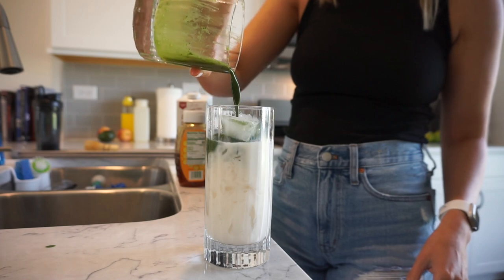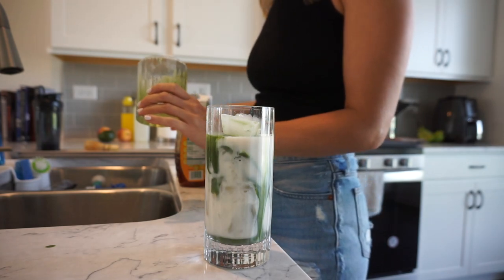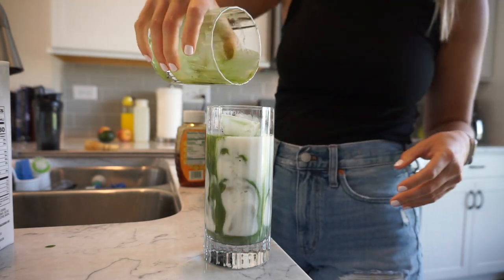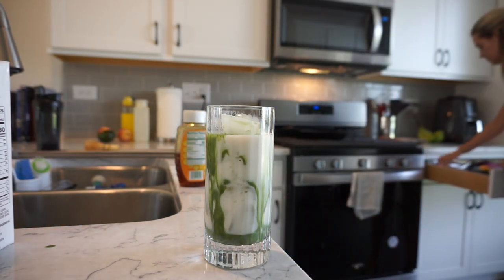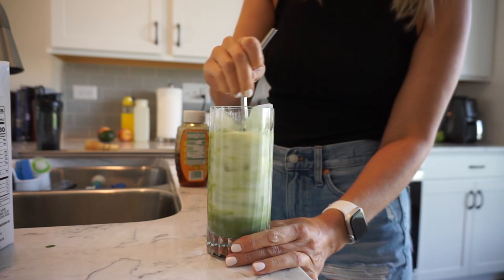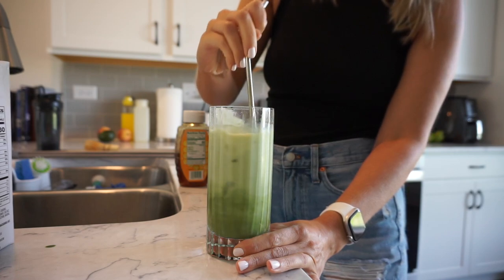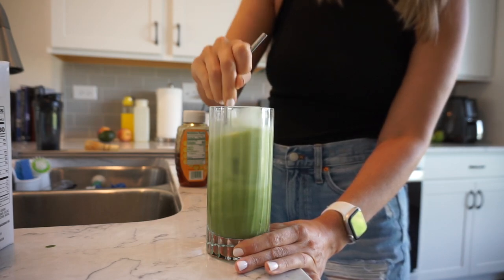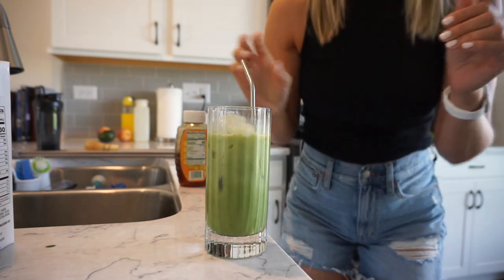Then I just take my matcha and dump it in. Sometimes I'll take just a little bit more milk to rinse it all out and get all the goodness in there. Then add a straw — I have so much ice in here. If you want a stronger latte, use two packets. It takes a minute to mix it all, but that's my matcha latte. So good.